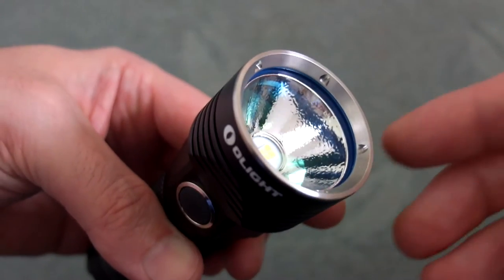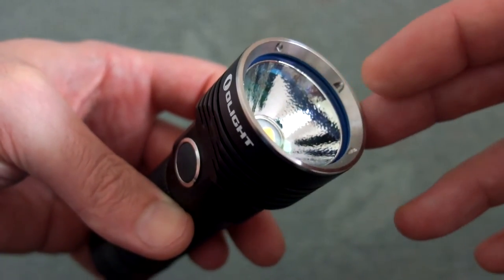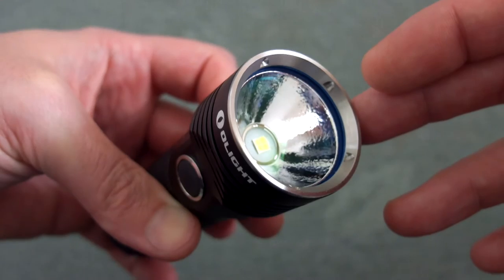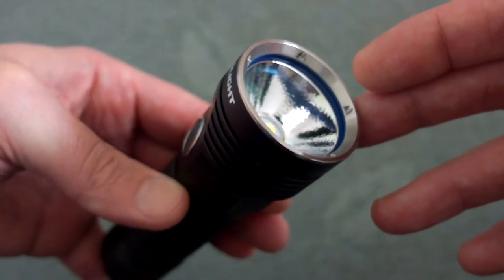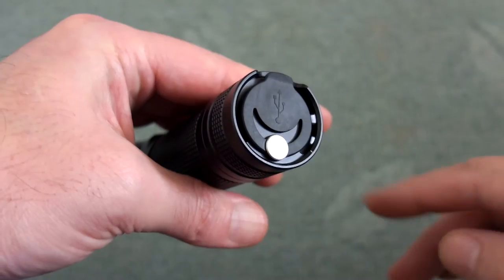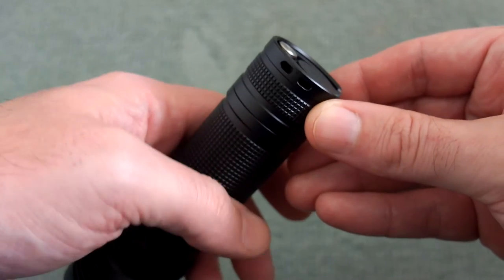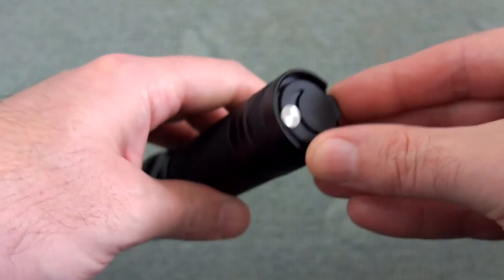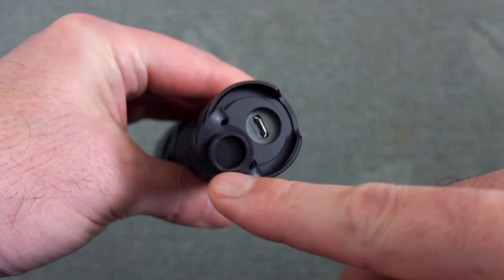A quick look at the front of the lens — you can see we have a solid thick glass covering and there is an orange peel reflector to help distribute the light and spread it out a bit more. On the underside we have a sealed cover, and the micro USB port is under there. You pull that open to reveal the port.